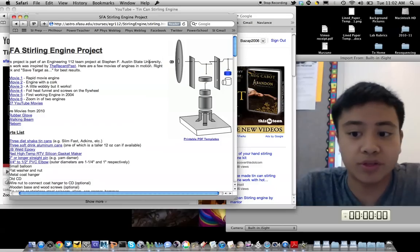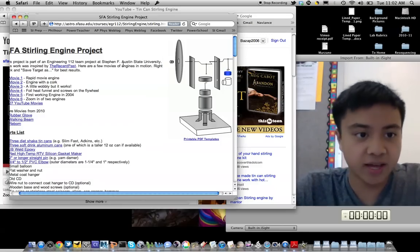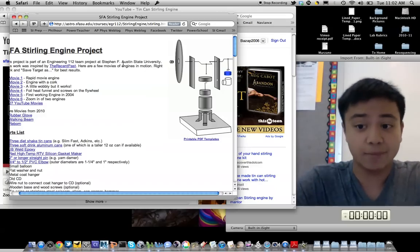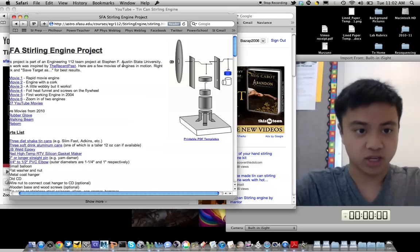It relies on a few simple thermodynamics concepts, including heat and pressure. Hopefully you'll have a better understanding of how thermodynamics works in physics after completing the project. Personally, I found it was a helpful project, useful in understanding basic thermodynamics principles.